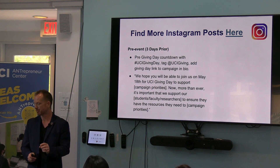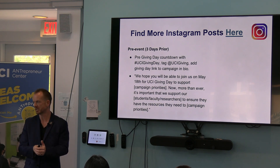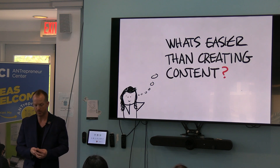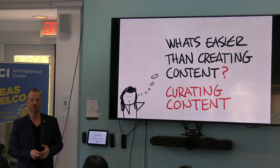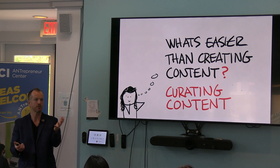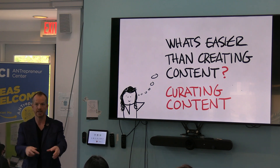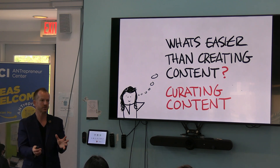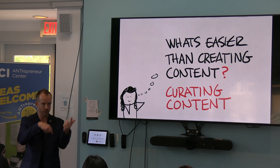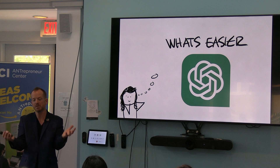What's cool is that you have a foundation, but please don't just post the same thing that everybody else posts — that doesn't seem like a real connection to your story. If we ask ourselves what's easier than creating content, it's curating content. So what are you doing from now until giving day to share other things? Who follows UCI in the news or the digest? There's so much cool stuff happening. You can go to UCI social media, find some cool stuff, repost or redo and share so that there's some type of engagement. And what's easier than curating content is having ChatGPT help you curate it.